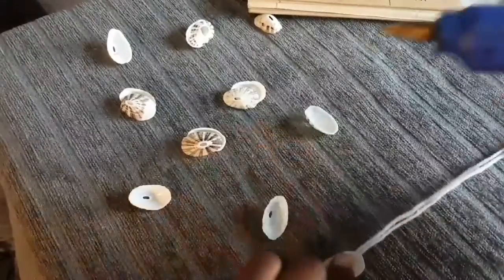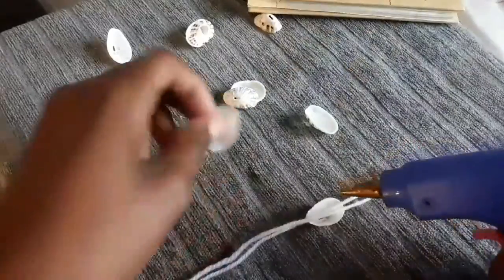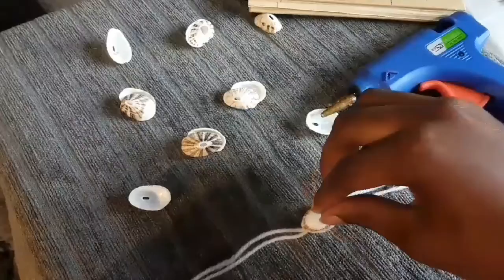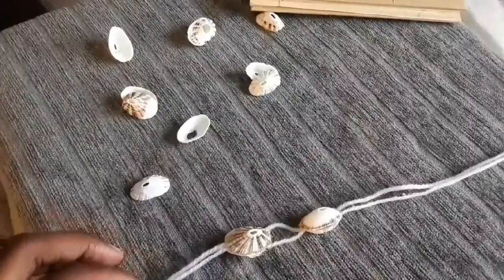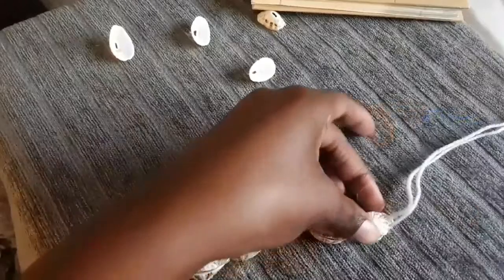Instead of going to the store or going on Wish and waiting months, you can just make them here easily. Just keep adding more and more shell necklaces onto the whole thing, and you have shell necklaces. Don't leave any space.